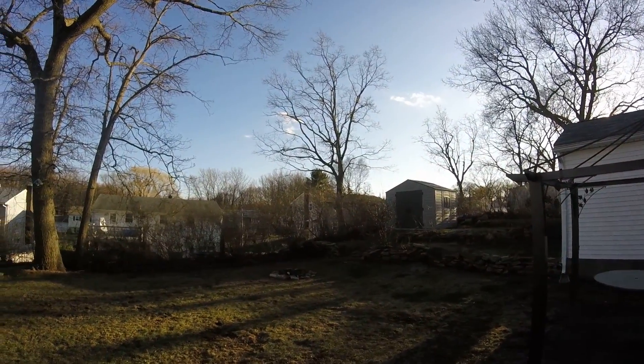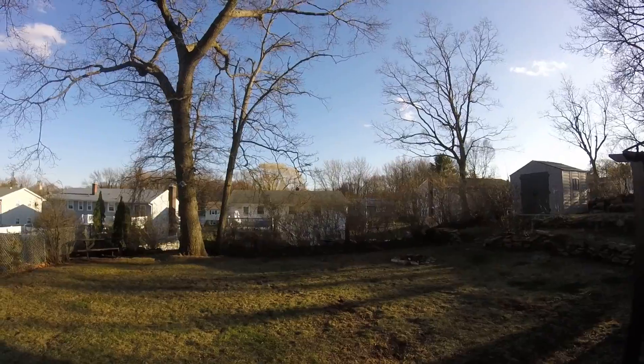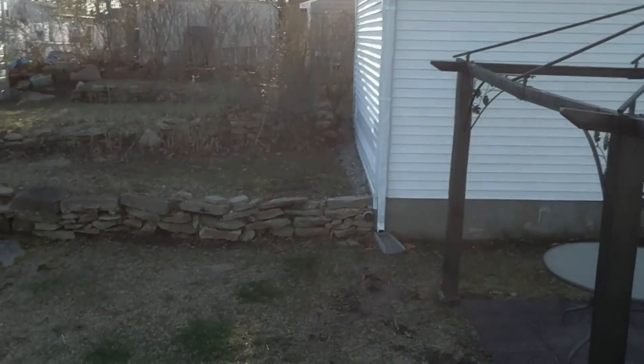With a fun, fast, and decently stable drone like this, accidents are bound to happen. Within the first week of owning this drone, I broke two propellers when the wind took it into a tree. Since it's so lightweight, wind can easily throw it around, especially when at a high altitude.